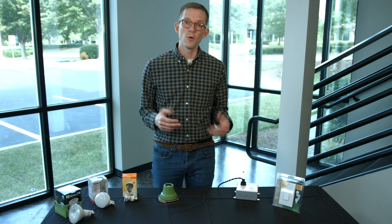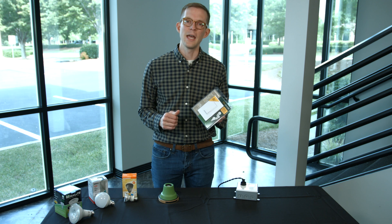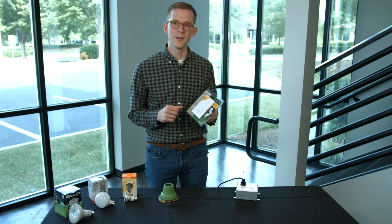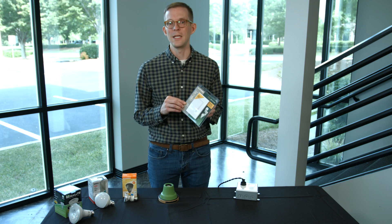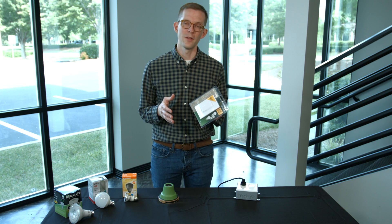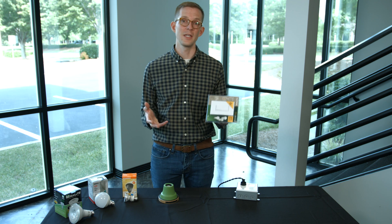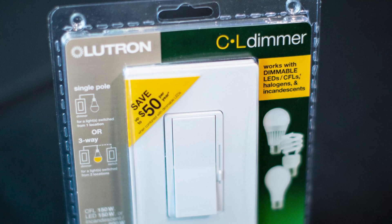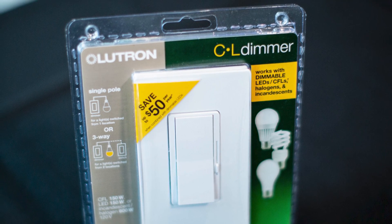Today we're going to look at the Lutron DVWCL-153 dimmer. This comes in a few different colors — we're looking at the white version here — and this is a widely compatible LED and CFL dimmer. We say 'widely compatible' because we're not aware of any dimmer that is universally compatible with all LED lighting, for some of the reasons we discussed, but this is a great option if you're looking for a dimmer to pair with LED light bulbs.